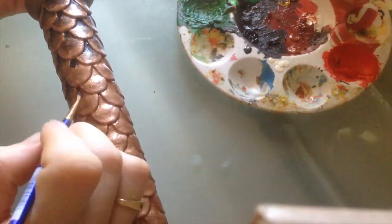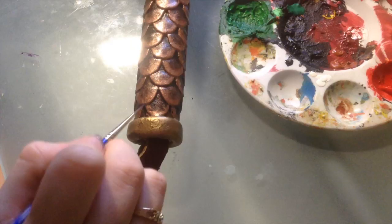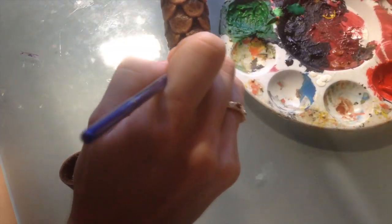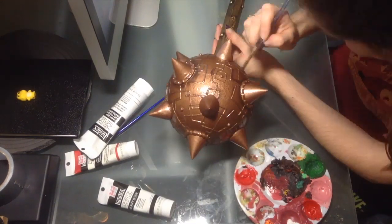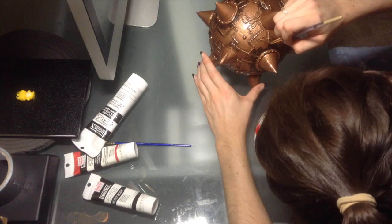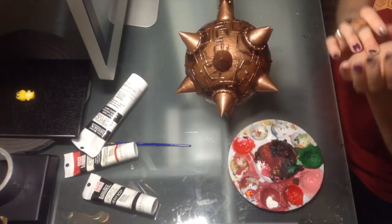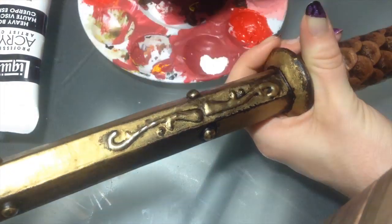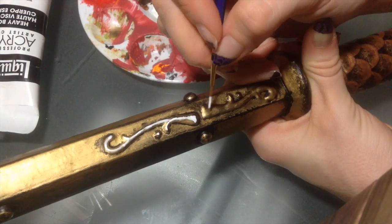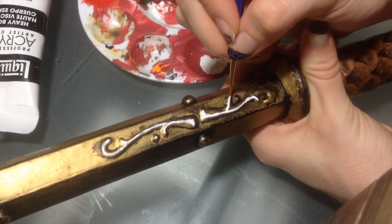I'm starting to age the handle of the mace. Using black acrylic paint and a really small brush, I'm adding paint to the small crevices and around the edges — pretty much anywhere you think this weapon would get dirty. To age the top of the mace I start with a dark goldish-brown through all the crevices, then add black on top of that. To add even more definition and contrast, I'm adding pure white acrylic paint over the places I want to pop out, especially those small details drawn with the puffy paint and anywhere light would catch.